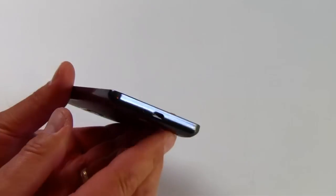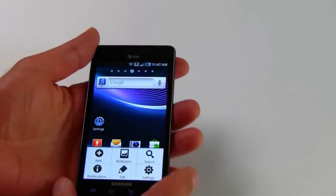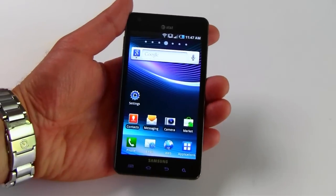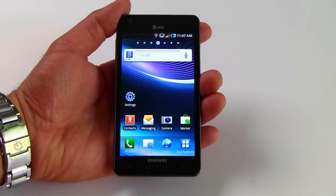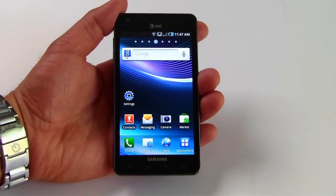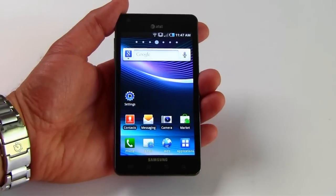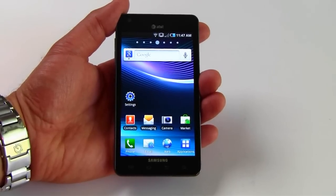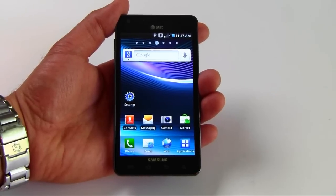Down at the bottom, you've got your standard microphone and micro USB port. It's based on a 1.2 gigahertz Hummingbird processor — a single core Samsung Hummingbird — with a faster clock speed and updated graphics core. It also has 2 gigabytes of internal storage ROM on board, which is a little light, but it does have a micro SD card slot allowing expansion up to 32 gigabytes.